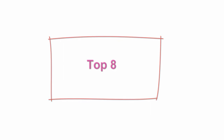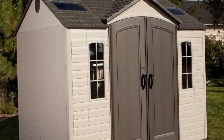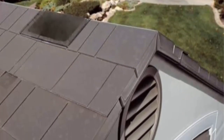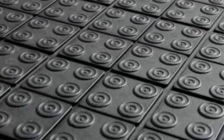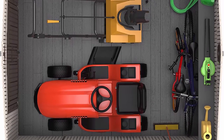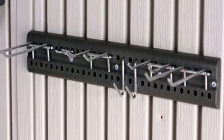Top 8: Lifetime 600005 Outdoor Storage Shed with windows, skylights, and shelving — 8 by 10 feet. Interior dimensions: 114 inches L x 89 inches W x 71 to 95 inches H. Customizable shelving and storage system. Heavy duty steel trusses provide additional roof strength. Lockable steel reinforced doors for added security. Slip resistant high density polyethylene (HDPE) floor protects against oil, solvents, and stains.